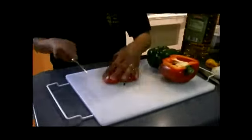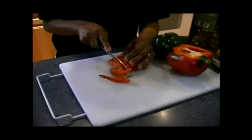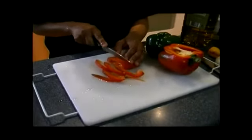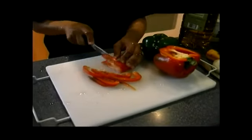I'm going to cut it long ways, and cut it sliced like this. I like using the red and the green peppers. You can add yellow in there too if you'd like. It could be done like that.